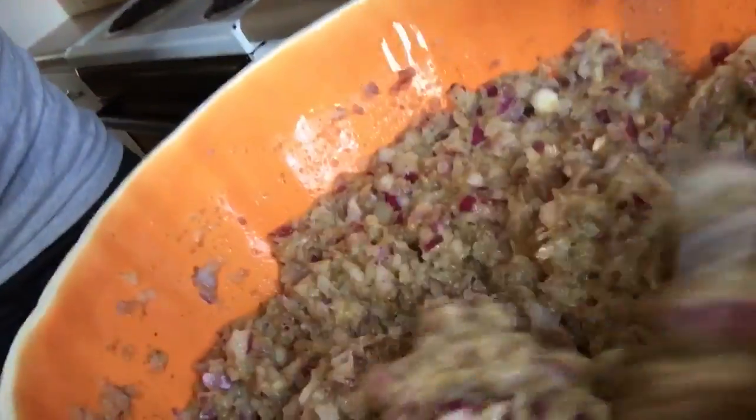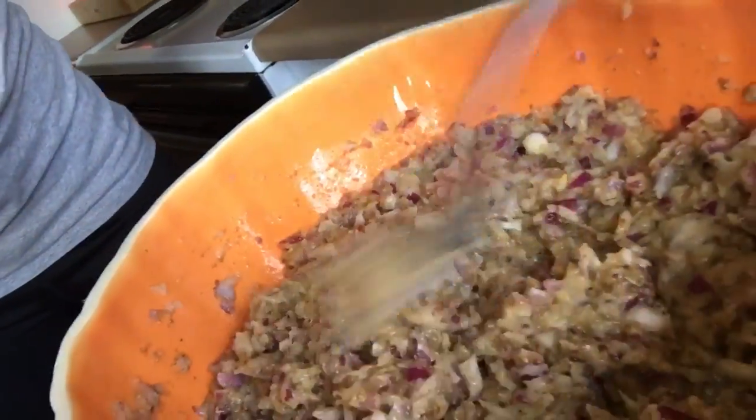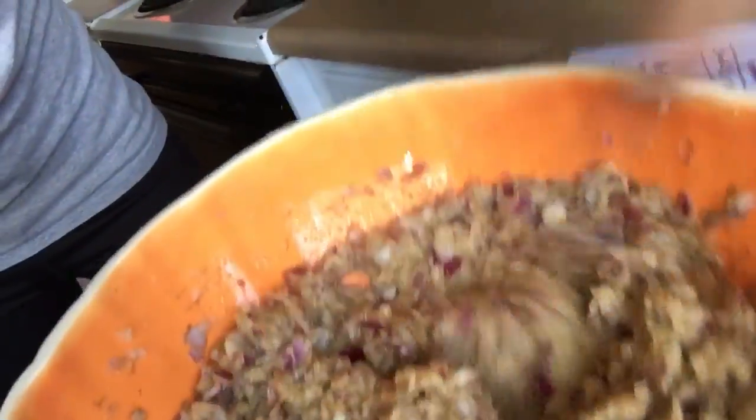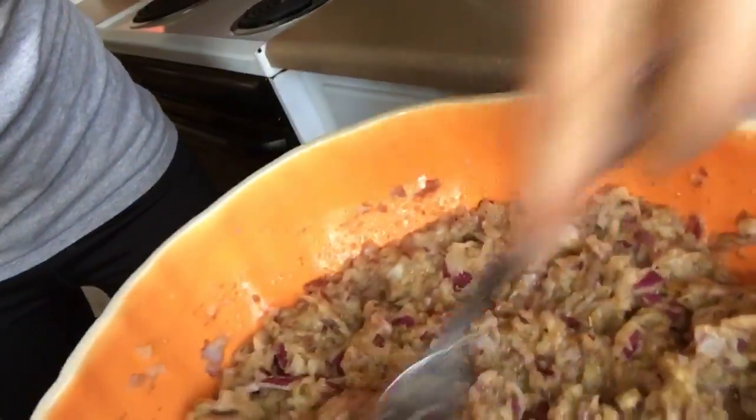This is what it looks like — you get it really good and blend it around. It doesn't take that many flax seeds, and you could have probably used more onions. Then what I'm going to do is put this in a thick patty into my dehydrator and score it so they come out into cute rectangles.